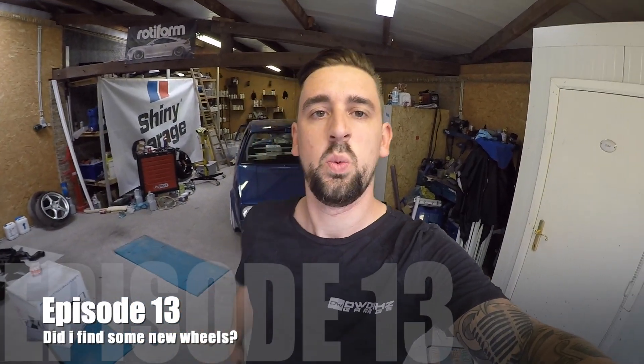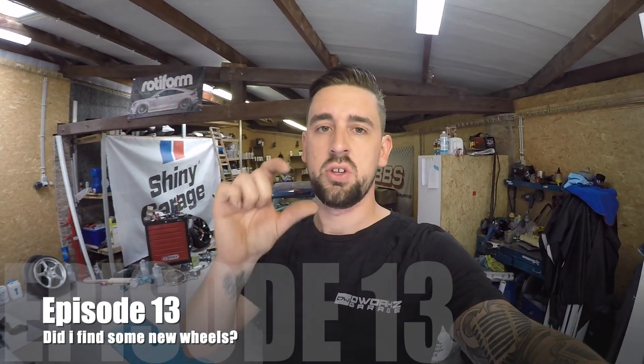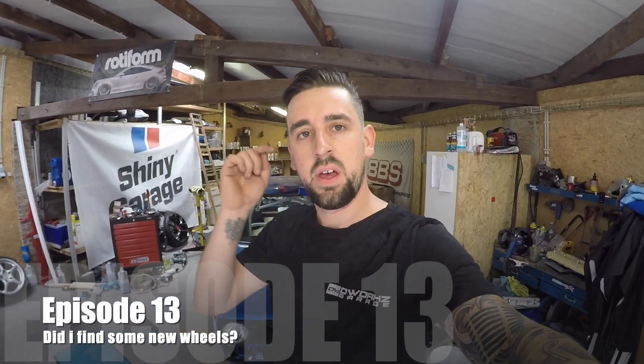Guys, welcome back. Episode 13. Short episode. I think I finally found some wheels. Hallelujah!